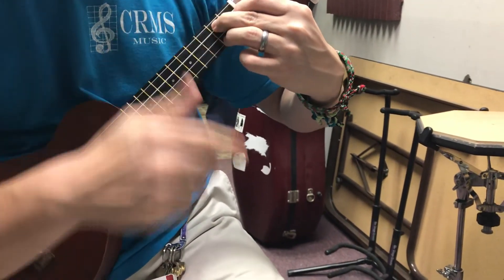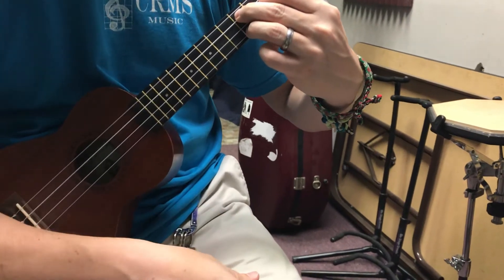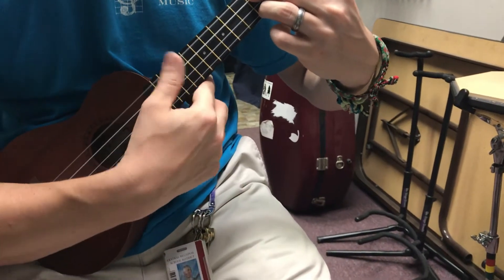When you slide down you're going to press your fingers into this triangle shape. This is D7 on a guitar, but on a ukulele it's G dominant 7. The G is still open.